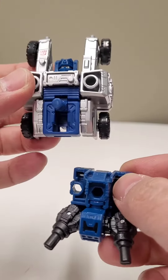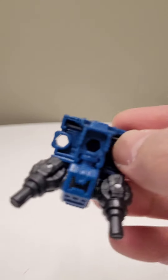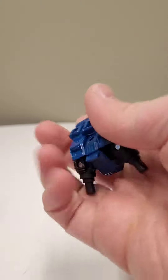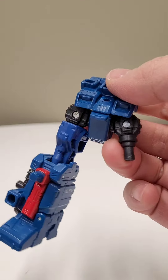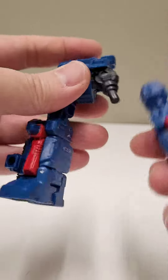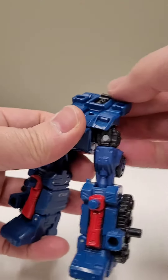Next, separate Cog's torso, flip out that peg, and bend the hip pegs about 30 degrees. Turn that around and plug in both legs. And flip up the peg.